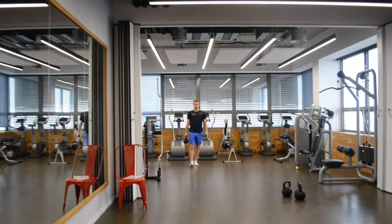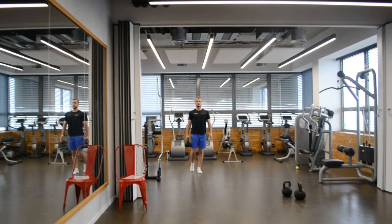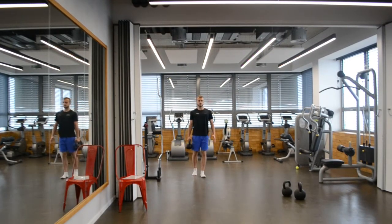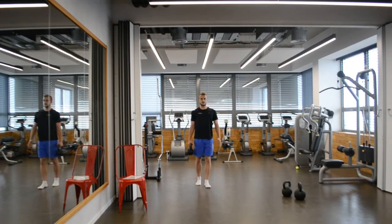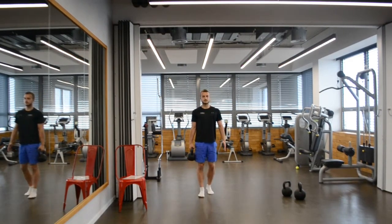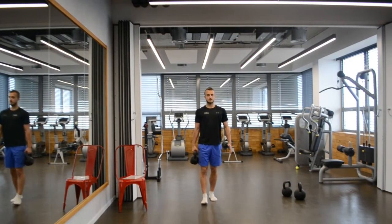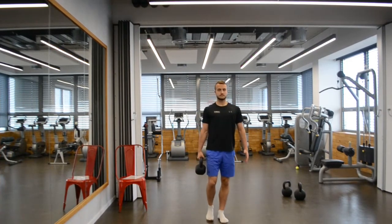As you can see, Nicola over there is now performing the exercise. The whole principle is based on holding something heavy in one hand and trying to avoid leaning to the side where the kettlebell is — which is basically the same thing you're doing when carrying bags from the mall, or anytime you're carrying something heavy in one arm.